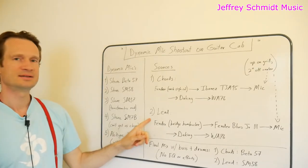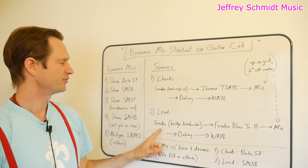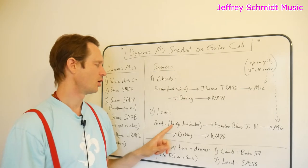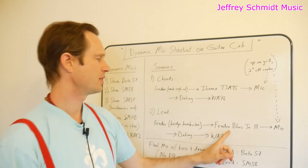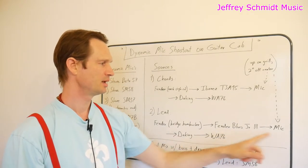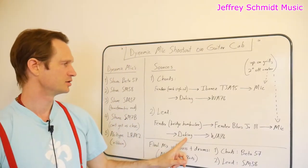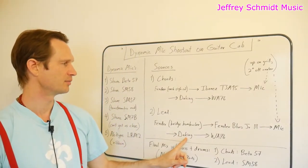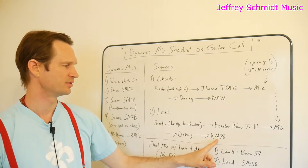My second source is a lead guitar — the Fender Pawnshop 51 electric guitar on the bridge humbucker pickup — into my Fender Blues Junior 3 tube amp, into the microphone, and then just like before, into the Dayking Mic Pre-1, followed by the Warm Audio WA-76 compressor.